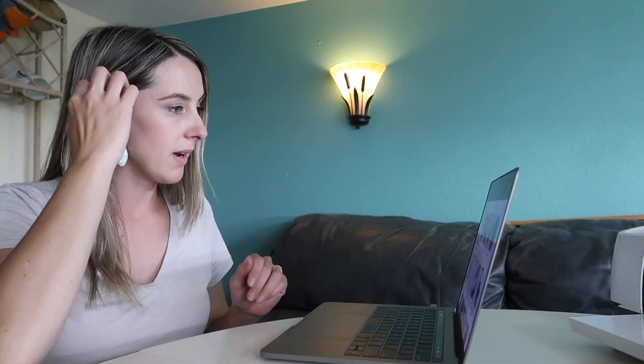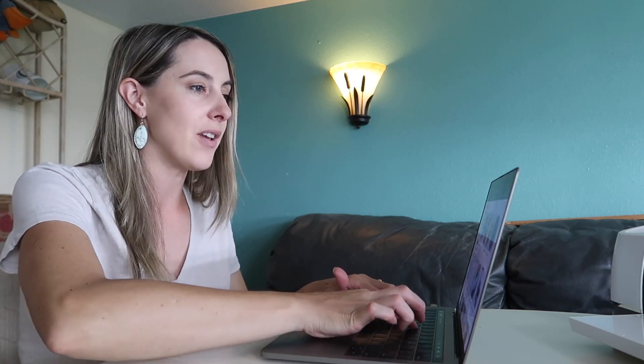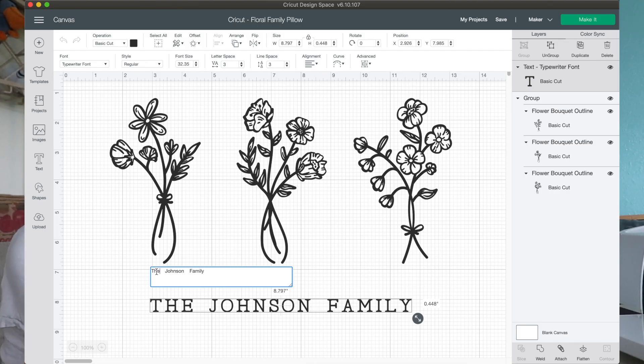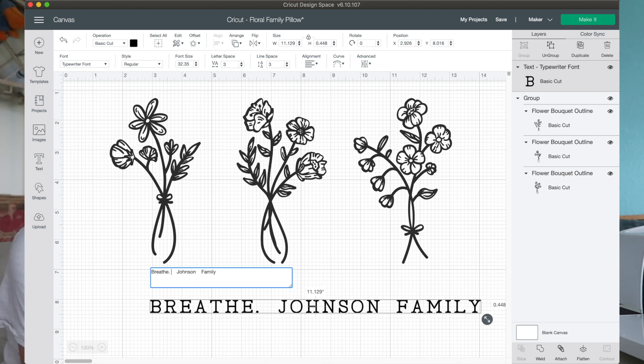I'm going to go ahead and search by all categories — I know it was a family pillow with flowers on it. Oh, there it is — the Johnson Family. So we'll just go to Customize. I think I want it to say something... I don't want it to be too cliche but I want it to be cutesy at the same time.